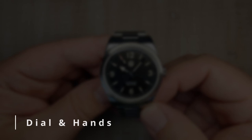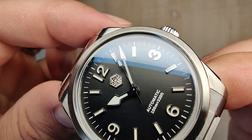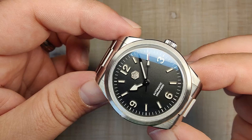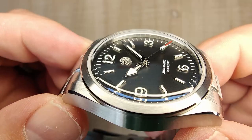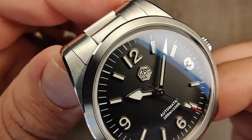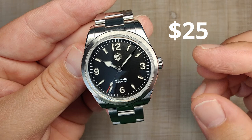Let's talk about the dial — it's all new for 2023. It's a matte black dial with no real texture: no sunburst, no gloss, super legible. You have applied indices at all the hour markers; the 12, 3, 6, and 9 are applied as well. You have your applied San Martin hex logo — love it or hate it, it is there. You can get these sterile or with a custom dial for around $35, so if you don't like the hex logo or want a custom logo, those options are available.